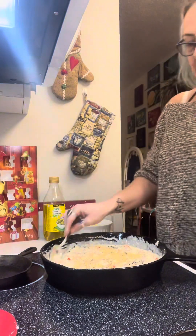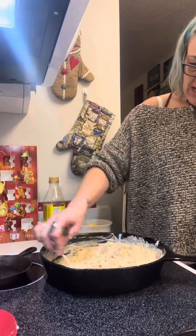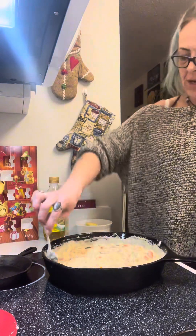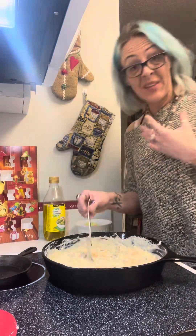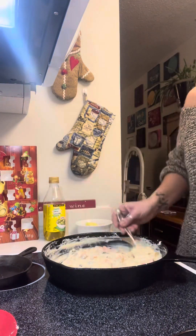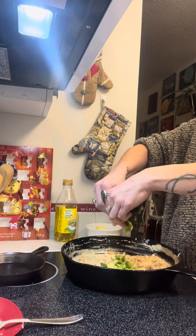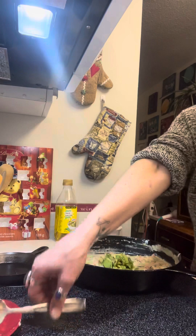I'm going to put it on a simmer. If you wanted to add some extra noodles you could, but I'm just going to cook it as it is.